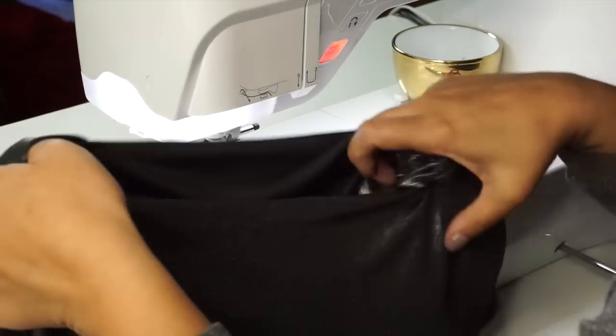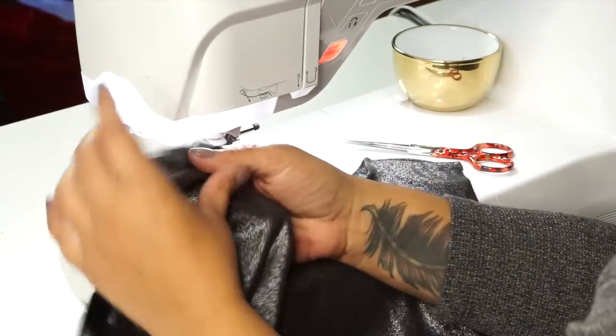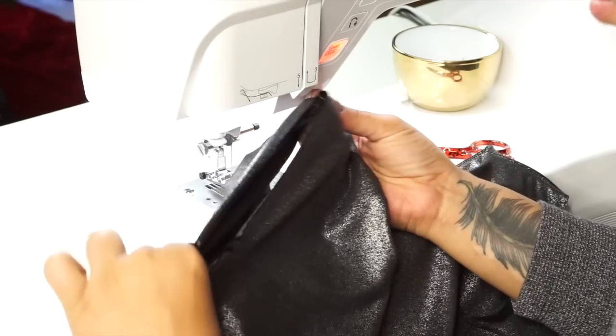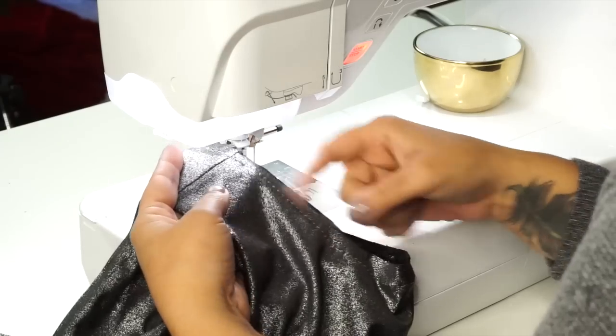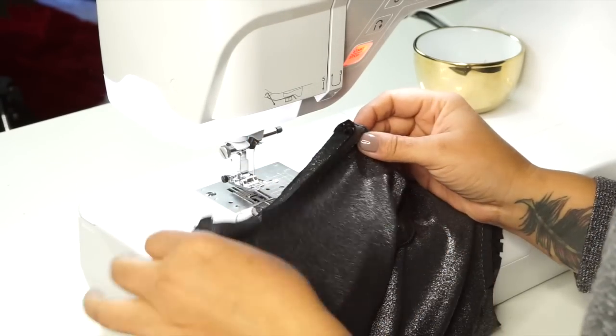Pull your shirt back to the inside and give the neckline a press. Then baste the arm's eye together — basting around your sleeve opening — so that both the lining and the fabric now become one, so we can attach our sleeve.